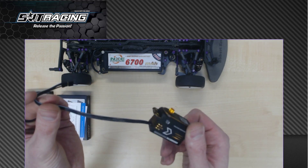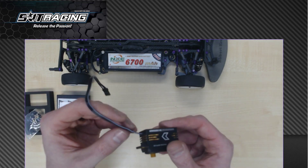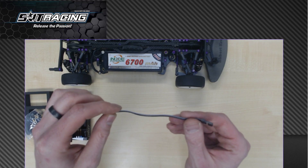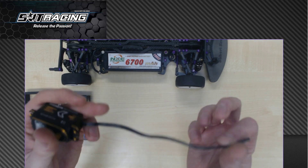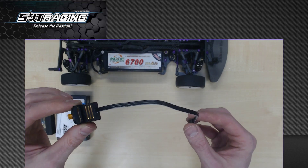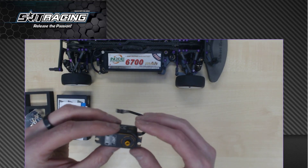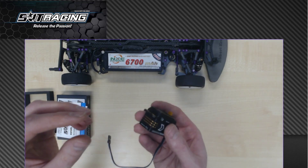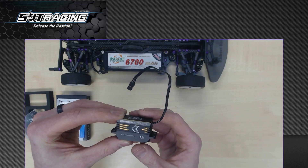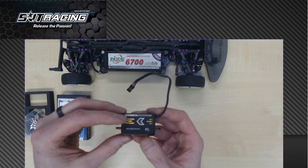The servo wire is already black, which is also a great feature. I used to switch and change all my servo wires to get them all black, but SRT makes them black already. There's one wire with a white stripe, which indicates the signal wire of the servo. The servo wire has a shorter length than standard wires, so it will fit nicely in your touring car. It's a low profile servo, so it has a shorter housing than a regular servo, and these low profile servos are now standardized in touring cars.